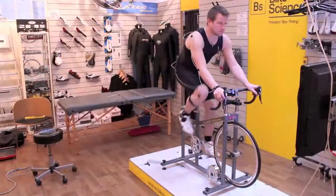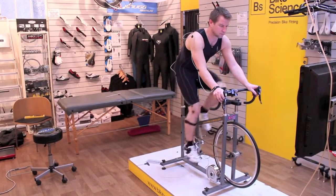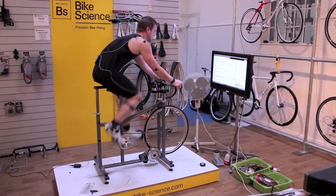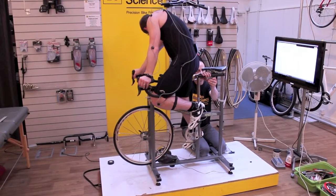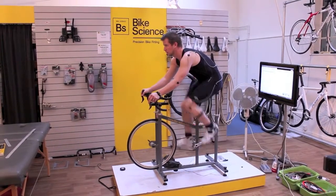The Retool system will output numbers giving us distances between those points and average angles, so we can look at joint angles as a rider is moving. That's the key thing about Retool — it's a dynamic measurement system. It takes measurements while the rider is in motion, and we'll have controlled power output as well so we know they're riding at a realistic level of effort.